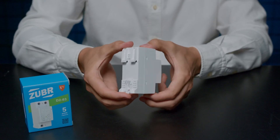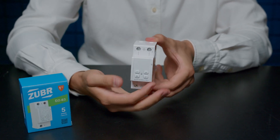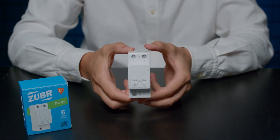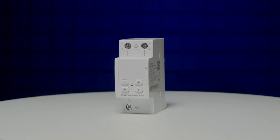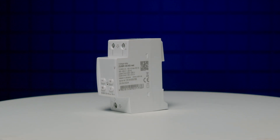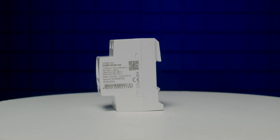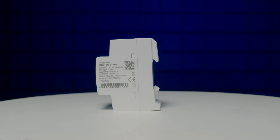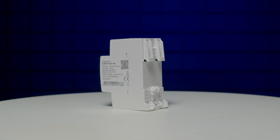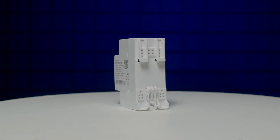Let's take a closer look at the case itself. The voltage relay occupies two modules on a DIN rail, which is extremely convenient when there is little space in the panel. The screen is hidden behind a thin plastic. The device is etched with a barcode, basic technical parameters and a unique serial number. The device is made of polycarbonate of flammability class V0 – that's the best plastic according to fire protection requirements. On the back side of the case there are special ventilation holes for heat removal.